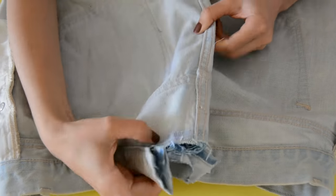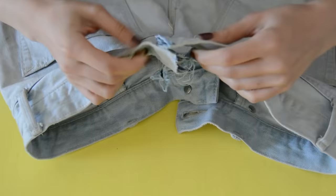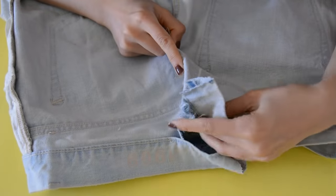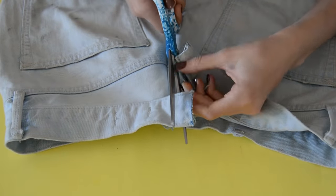Now that we have our dart, the next thing will be to close our waistband. For the dart, you have two options: you can leave it as is, or cut it open and iron it. This is more of a preference — if the thickness of the dart will bother you when wearing them, cut it open. I left mine as is, also thinking that in the future I might need to let it out a little bit instead.